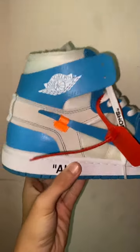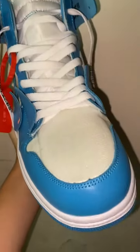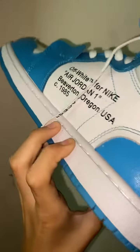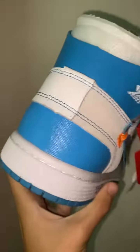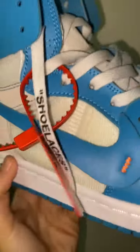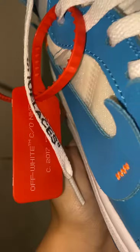Hey, right here we got the Off-White Jordan 1. Absolutely beautiful shoe from DHGate. Looks almost perfect.